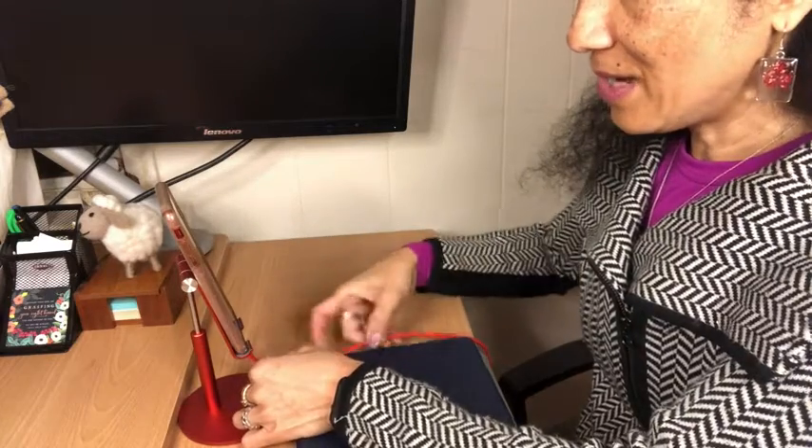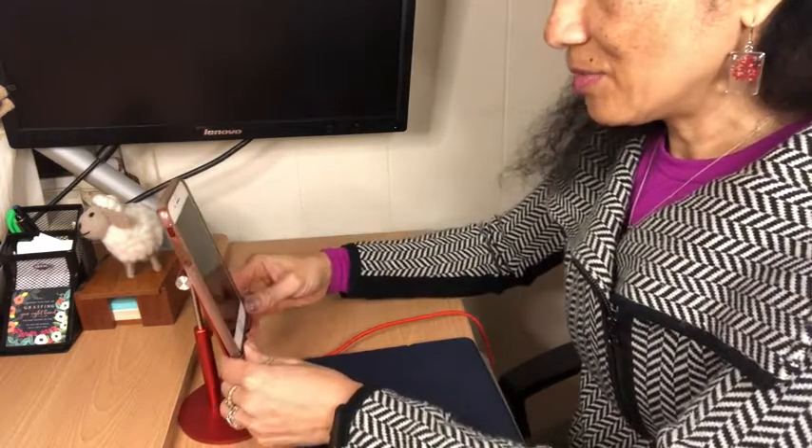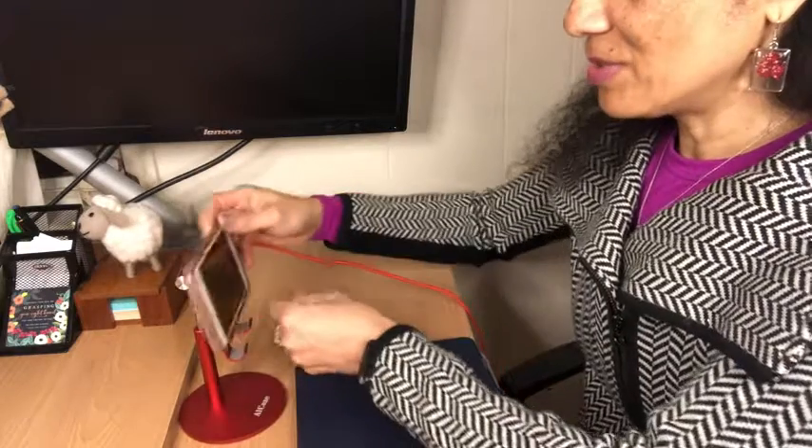Here you can see I have the charger plugged in, and then even if I want to use it sideways. So if you're on the fence about whether you like this or not, I highly recommend it, but that's just my point of view.